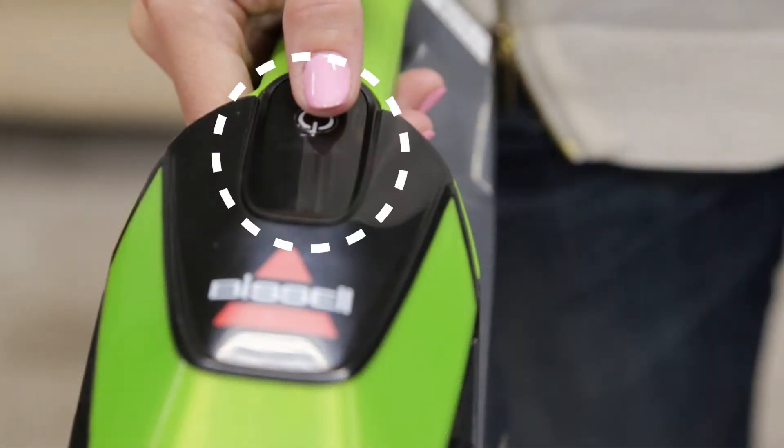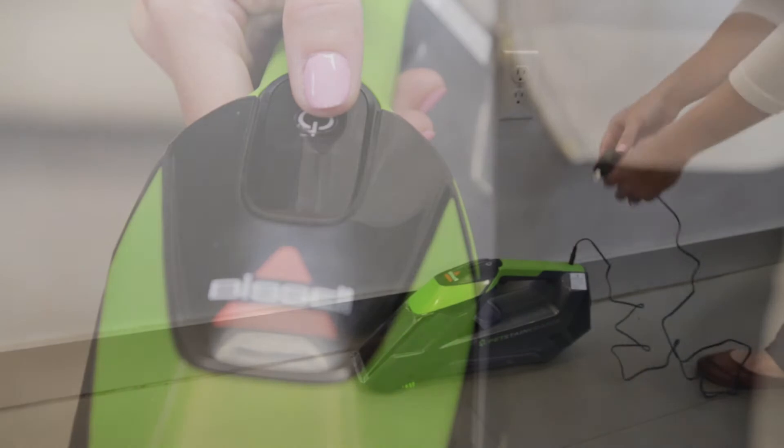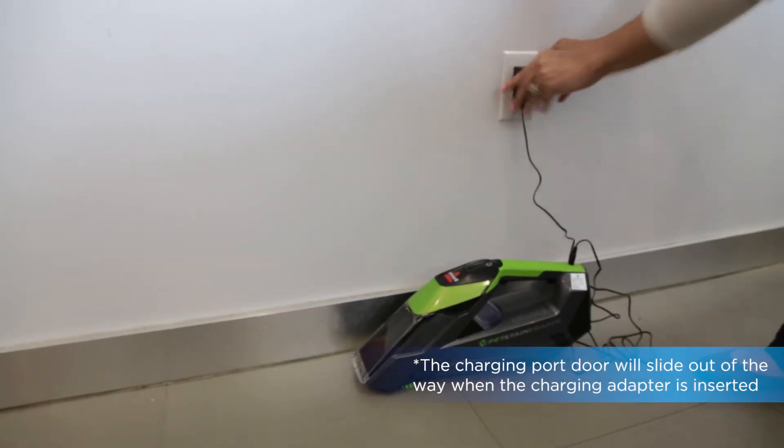The batteries may be weak or undercharged. Recharge the batteries according to the charging instructions.